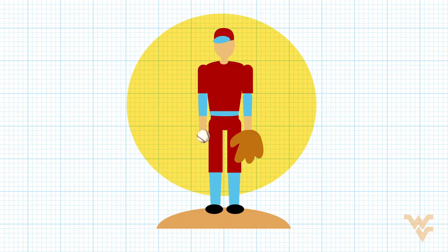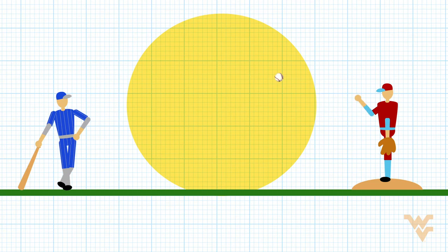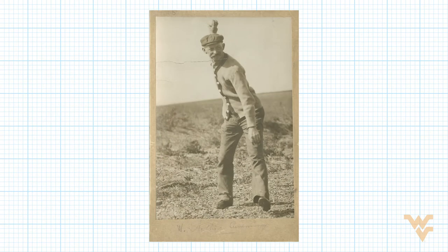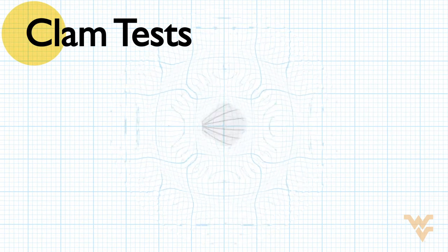When baseball was first invented, the least important position in all of baseball was the pitcher. The pitcher's job was to lob the ball in and let the batter hit it, and the batter could stand there forever until they got the pitch they wanted. Slowly things evolved where the pitcher would try to throw the ball hard and get it past the batter. Candy Cummings was a pitcher who, when he was a kid, would throw clamshells at the beach, and he noticed that if he snapped them in a certain way, he could make them curve.